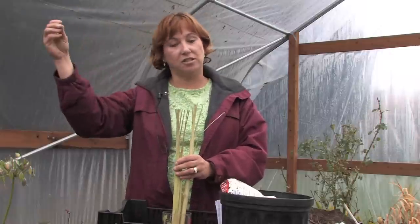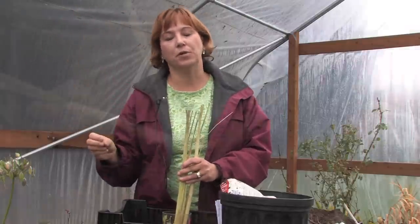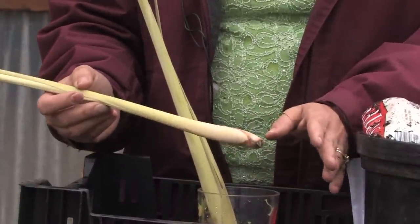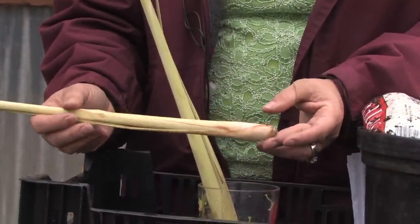You can either start it from seed — just collect the seeds in the fall when they turn to seed, and start them the next spring. Or you can buy lemongrass plants right from your local grocer, and a lot of the Asian grocers especially will have them available.